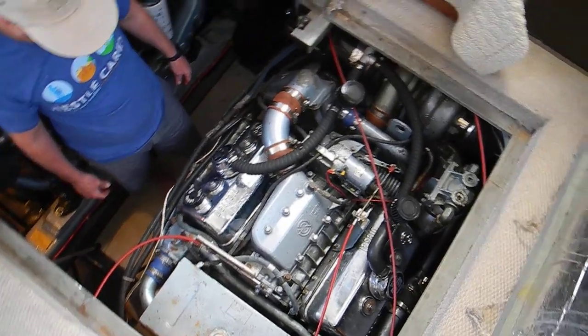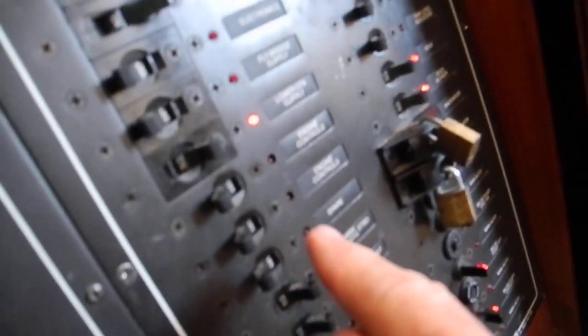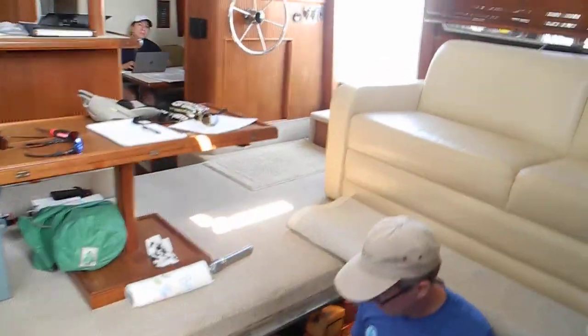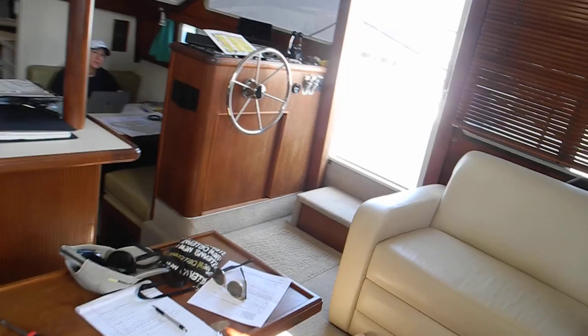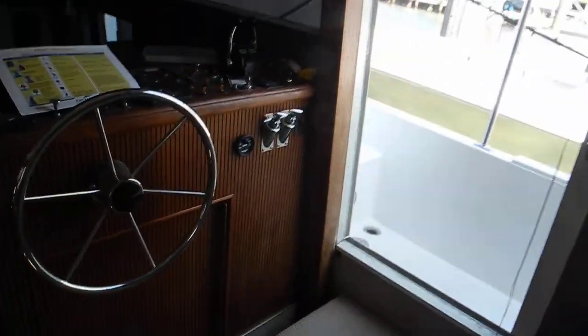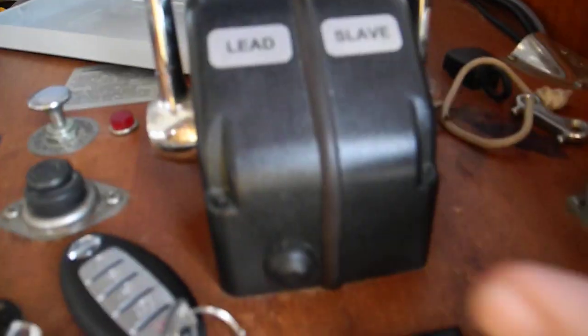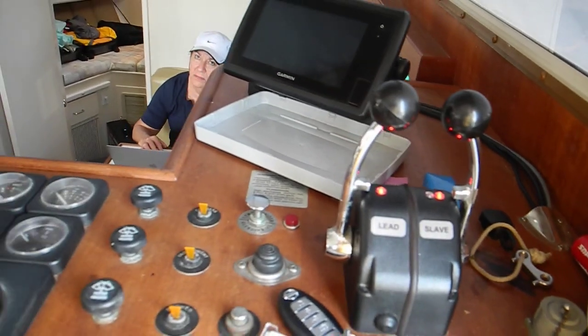To start this engine, I'm going to turn on the engine controls — the electronic engine controls, which are here and here. And hear them screaming — that means come pay attention to me. Got to push the button. Now they're ready to start.